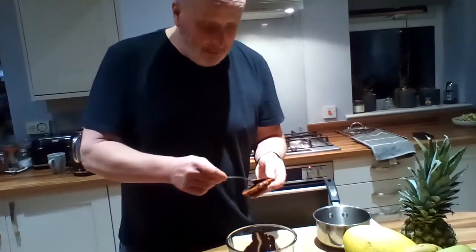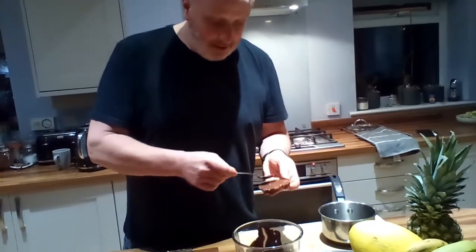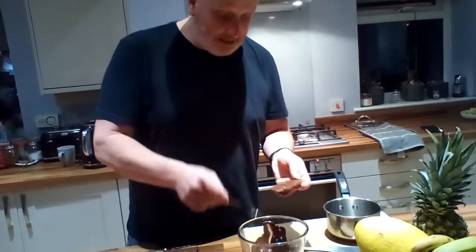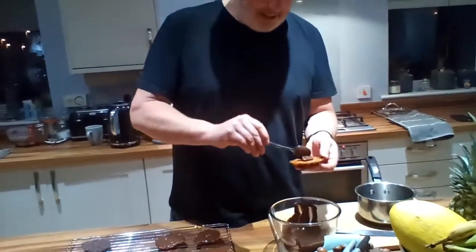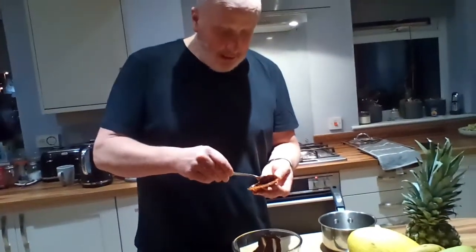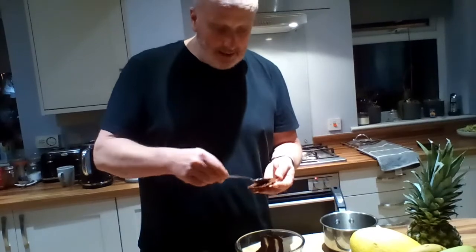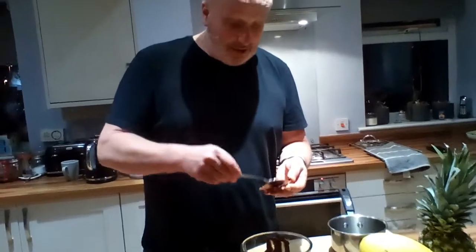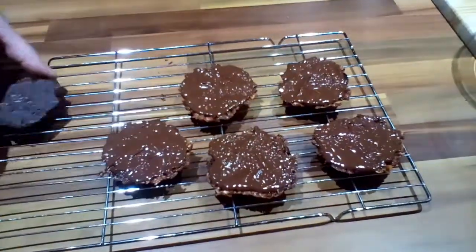Then we need to put these back somewhere cool for the chocolate to go hard. Then they can happily sit in an airtight container for a couple of days — if they last that long. Obviously they're best eaten the day you make them, because they will take on any moisture in the air and could end up going quite chewy. So that's literally all we need to do to them. Once they've set, they end up like this.